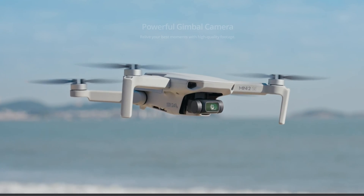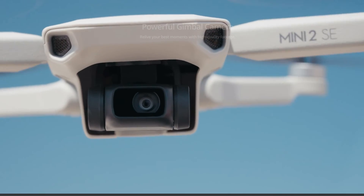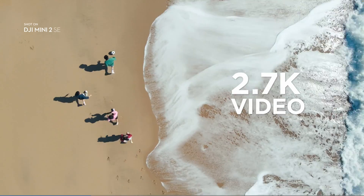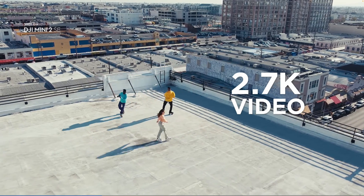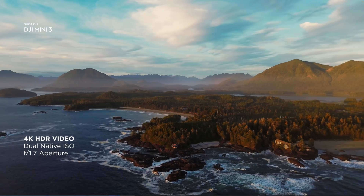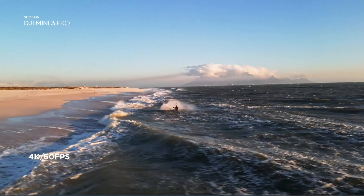In conclusion, the Mini 2 SE is a fabulous drone — great quality — though the f/2.8 lens won't be quite as good in very low light, and the 12 megapixel camera with 2.7K will be fine for most people's use. Spending a bit more gets you the Mini 3, with its different sensor delivering 48 megapixel images, the f/1.7 lens, and 4K filming at 30 frames per second. Then the Mini 3 Pro does 4K at 60 frames per second, giving you slow motion in 4K.